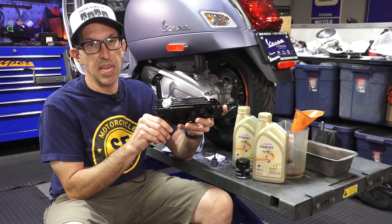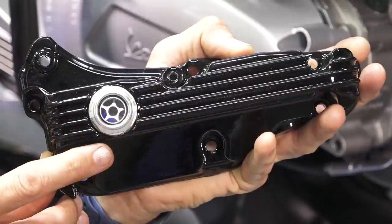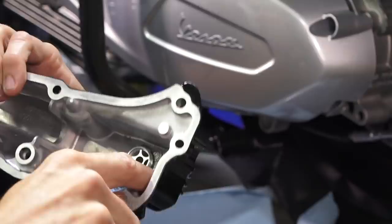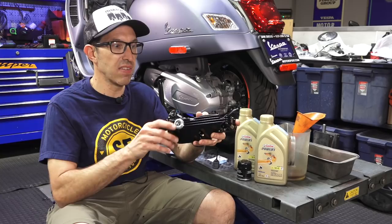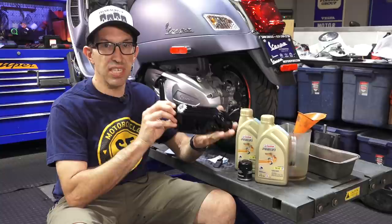You just put the scooter up on the center stand, and like many motorcycles, it's got a high quality sight glass with a window so you can visually look at the level of your oil and also see the color and condition of the oil. Vespa actually had this back in 1996 on the original Vespa ET4 — they did have a sight glass — but obviously it's an added manufacturing cost and they figured the dipstick was good enough. Fortunately the aftermarket has you covered.